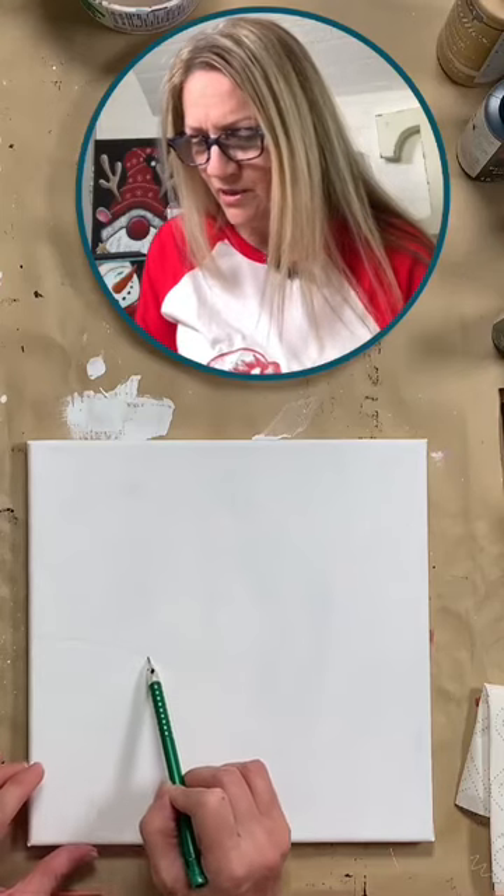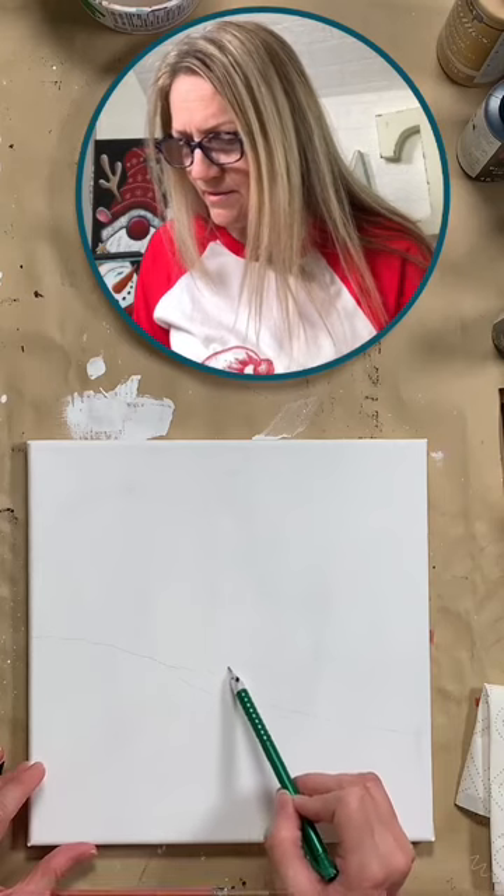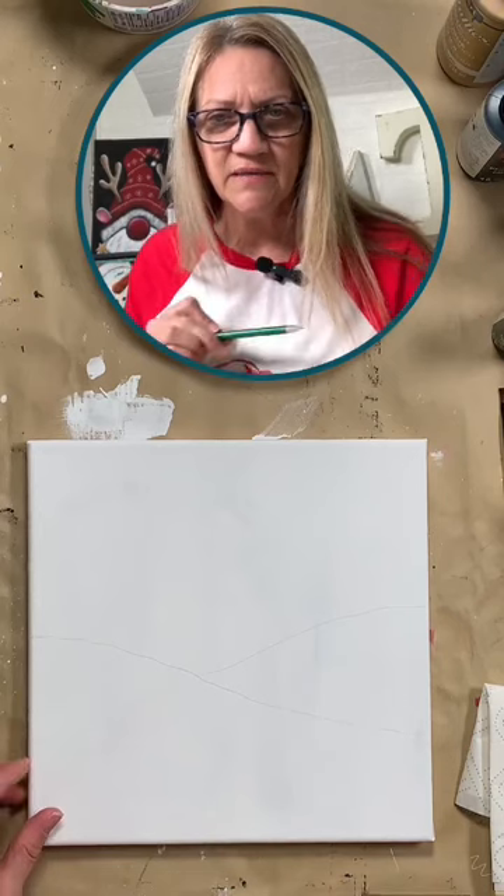So I'm just going to do a little snow line here, just to give myself a kind of a guide, and I'm just drawing that with my trusty pencil.